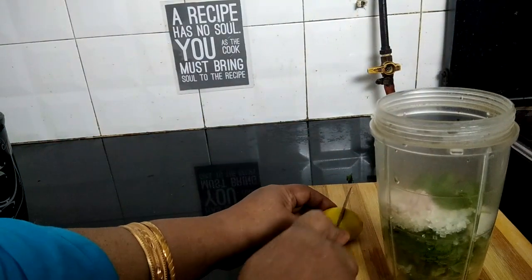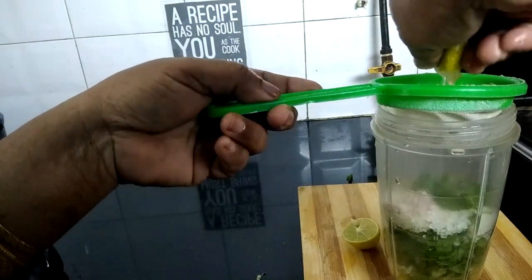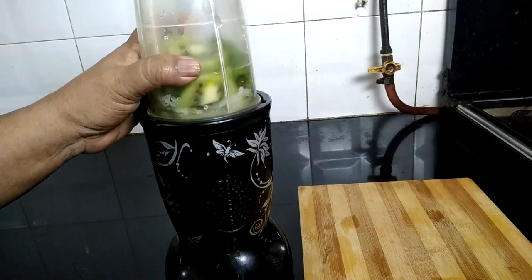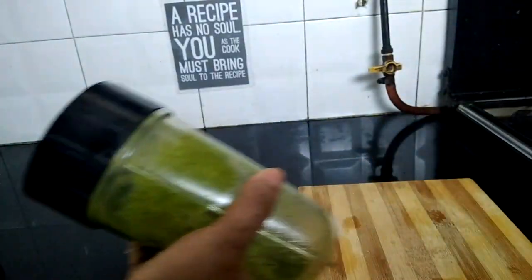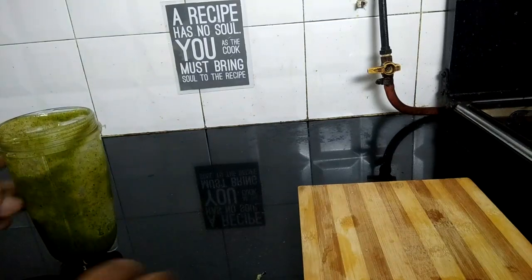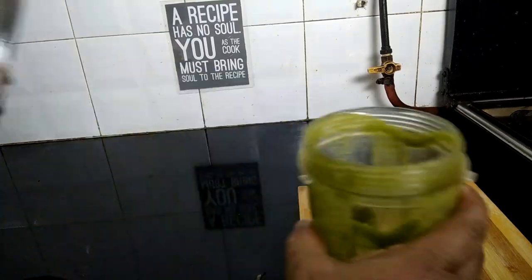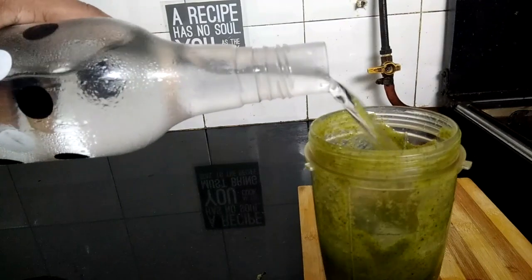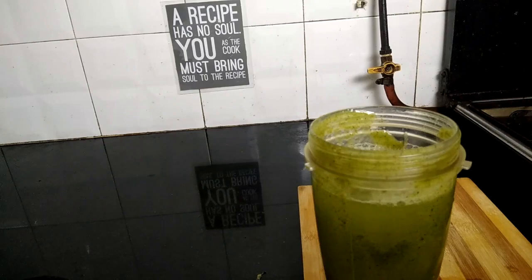Now add the lemon juice — remove the seeds or strain the lemon. Then add chilled cold water. You can also use a little bit of chilled soda instead.